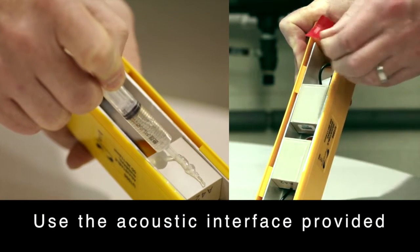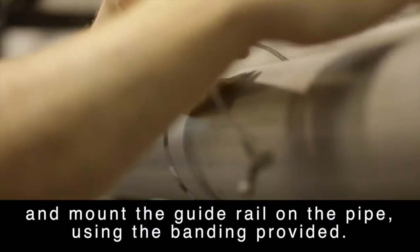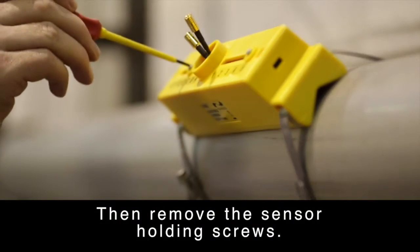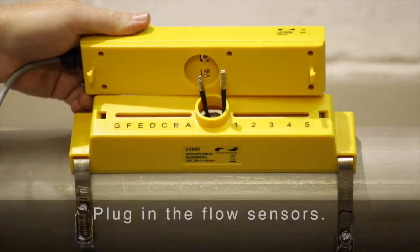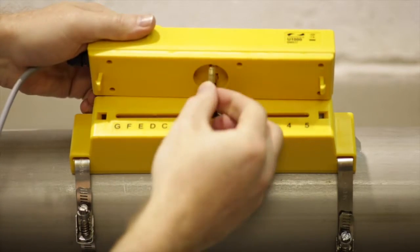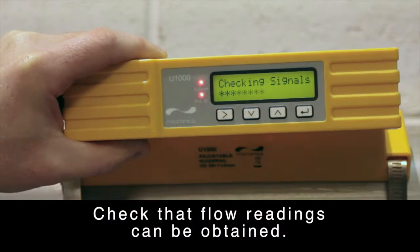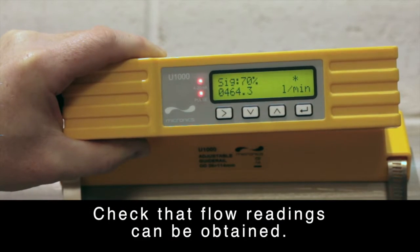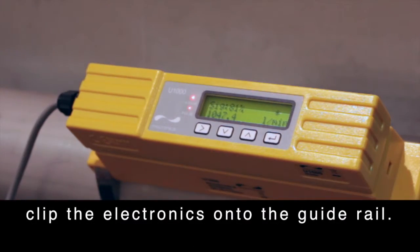Use the acoustic interface provided and mount the guide rail on the pipe using the banding provided. Then remove the sensor holding screws. Plug in the flow sensors. Check that the flow readings can be obtained. Once flow readings are being displayed, clip the electronics onto the guide rail.